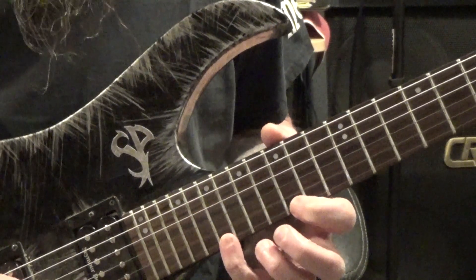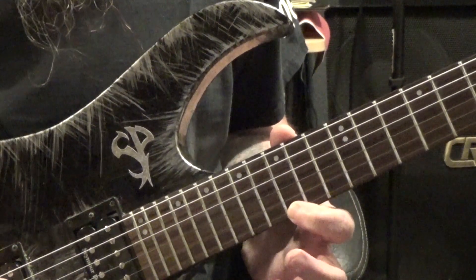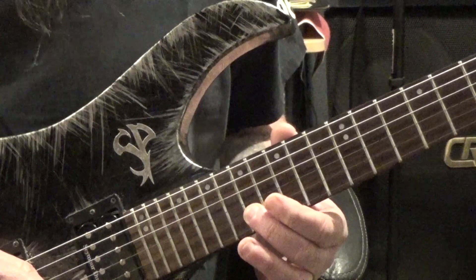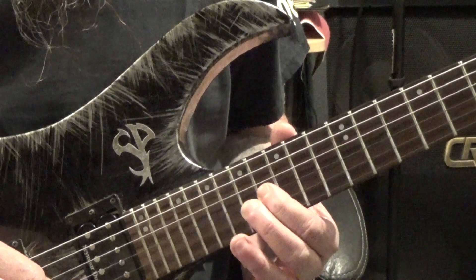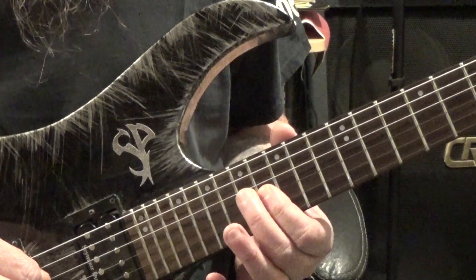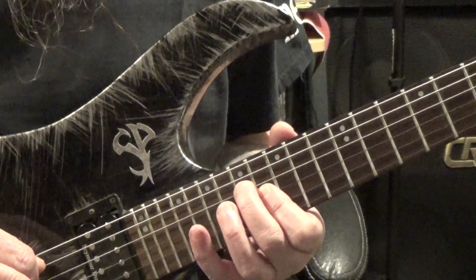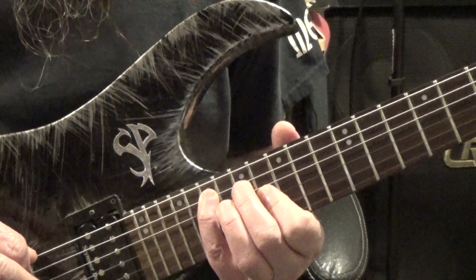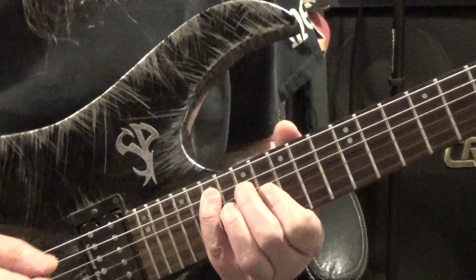After we slide up, we do a pull-off to that 15th fret. Then we go to the B string, 17th fret with your middle finger, to the 16th fret of the G string with your first finger, back to the 17th fret on the D string, and then finally we slide to the 19th fret on the A string, which is another E.